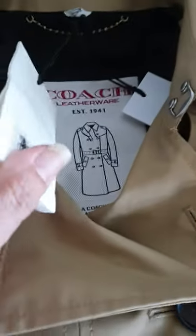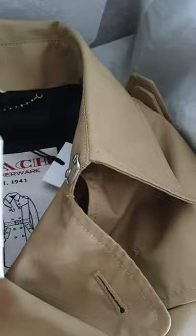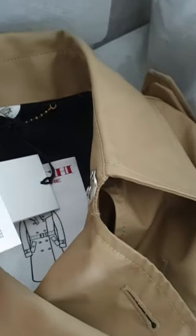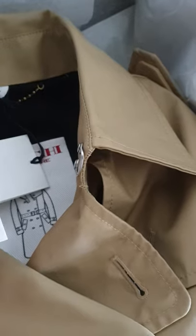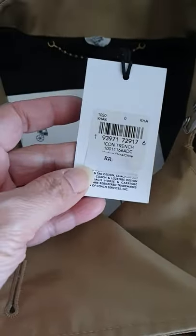There's what looks like a small paper bag — it has the button on it. And then here is the trench coat tag.